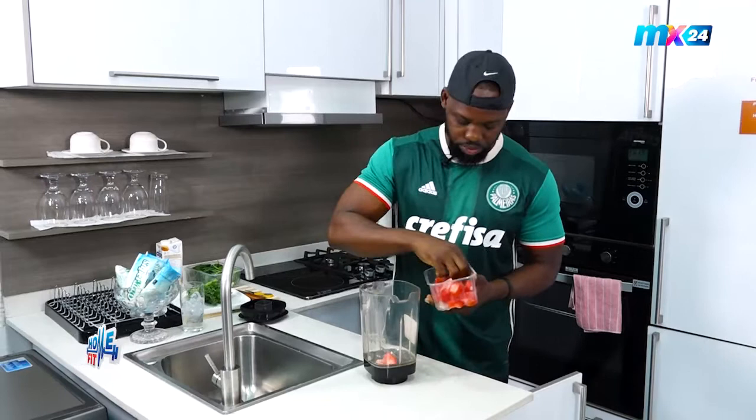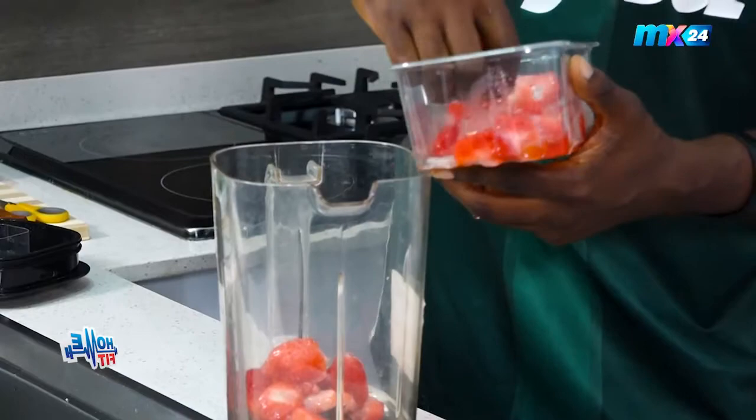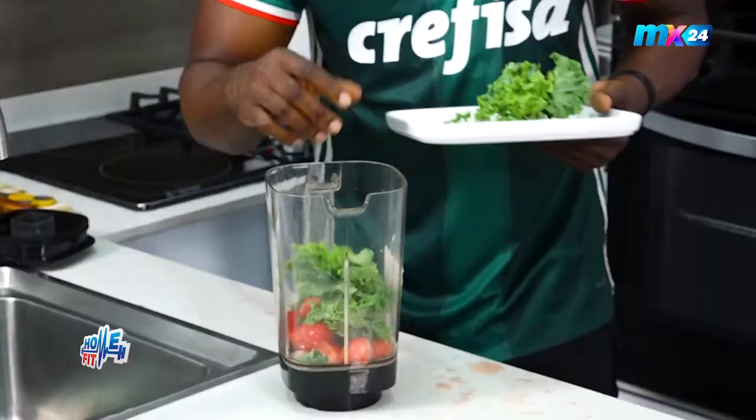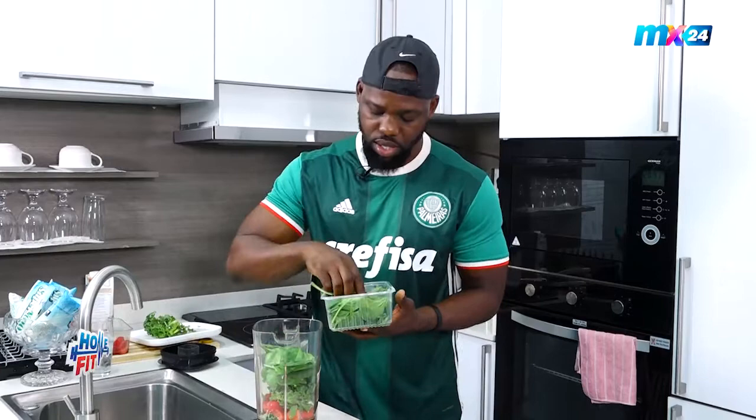I have frozen strawberries — if you don't have frozen strawberries you can get the normal ones, just wash them. Now we all know strawberries are rich in vitamin C, a very good antioxidant which helps you boost your immune system. I have my kale — it's also rich in vitamin C and it's also a very good antioxidant.